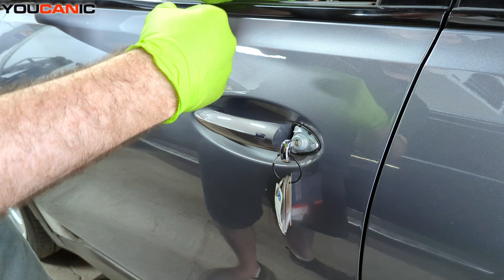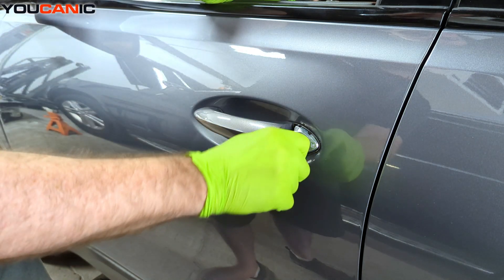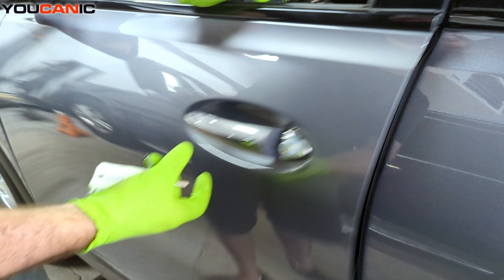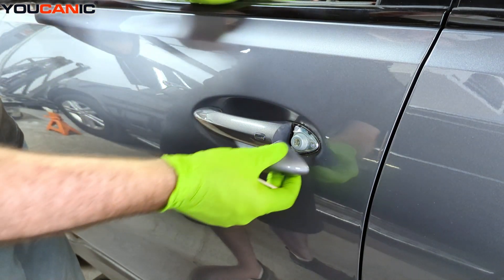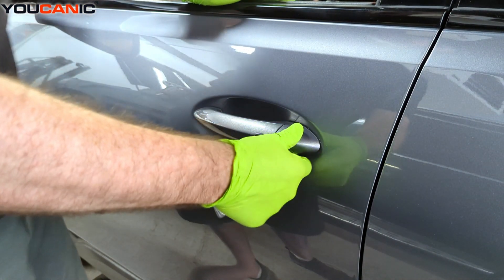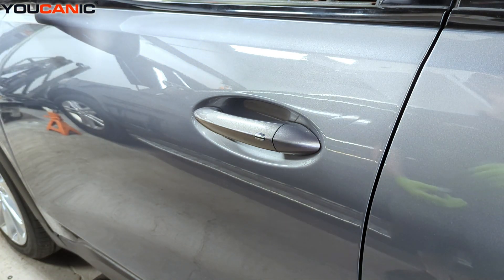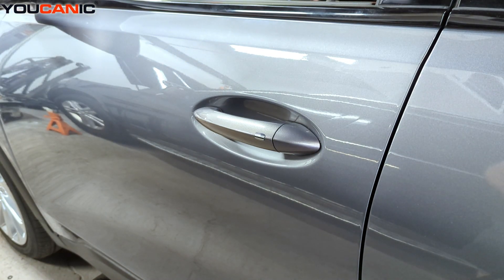Turn it to the left to lock, turn it to the right and that will unlock the car, and then we can get into the vehicle if that's what we need to do. That's the way we open up the door to be able to pop the hood and get in there.